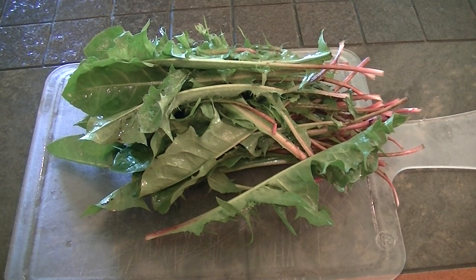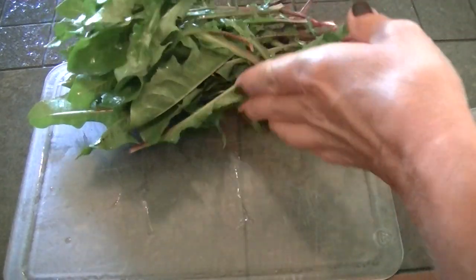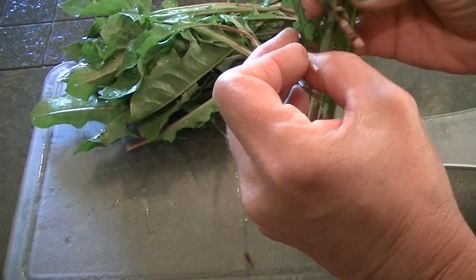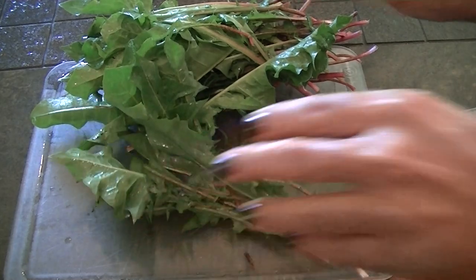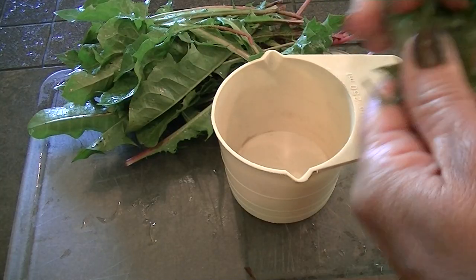We're going to be making some dandelion vinaigrette and we need one cup of dandelion leaves. I washed these several times, picked through them, and made sure that they were good and clean. Then you just chop up the leaves.